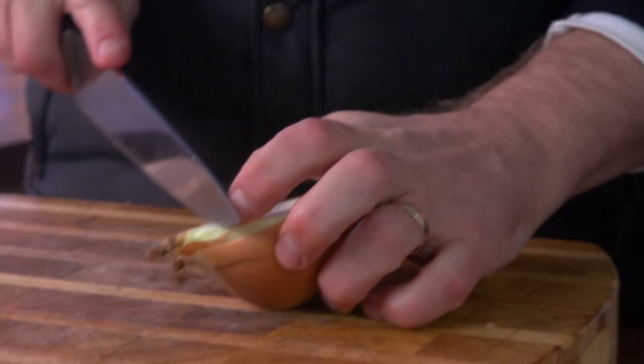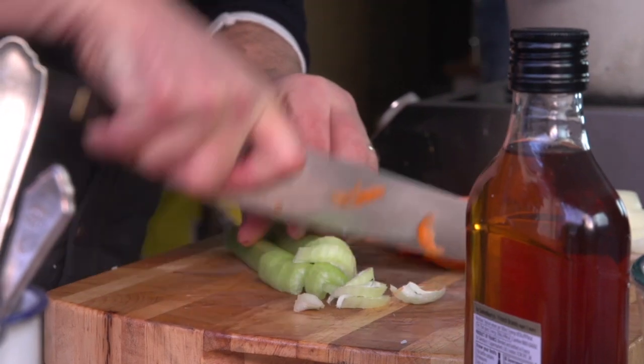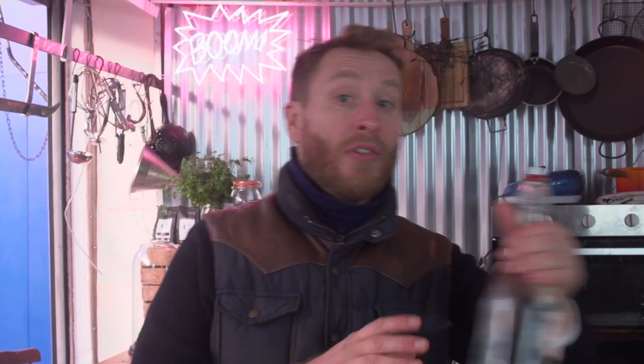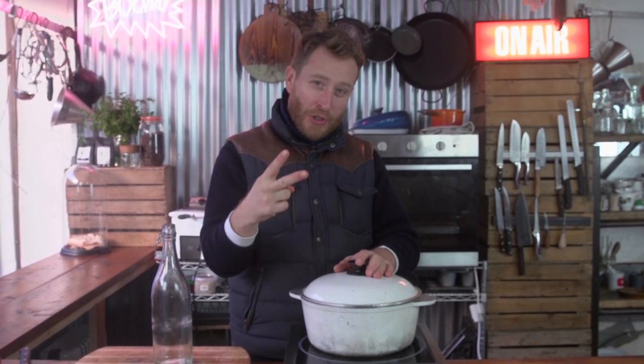Then your chicken skins into a medium to low oven so that they can render out the chicken fat. What goes in next is the holy trinity of stock: onion, carrot and celery. A couple of bay leaves and then completely cover with water. Submerge the carcass, lid on, bring it up to the boil, turn it down to a simmer and let that tick away for two hours.